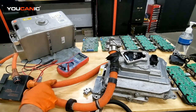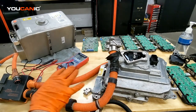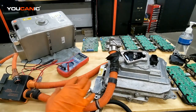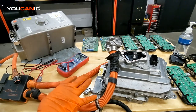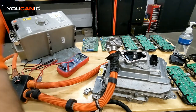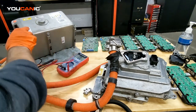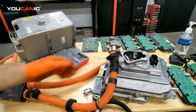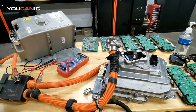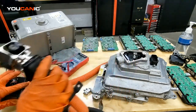So what interlock basically applies to — the interlock has to do with a high voltage circuit. All these components, including the DC to DC converter which we don't have shown here, are part of the high voltage system or the hybrid system. Right here we have the power electronic module, this is the high voltage battery, and right here we have the two leads that connect to this.